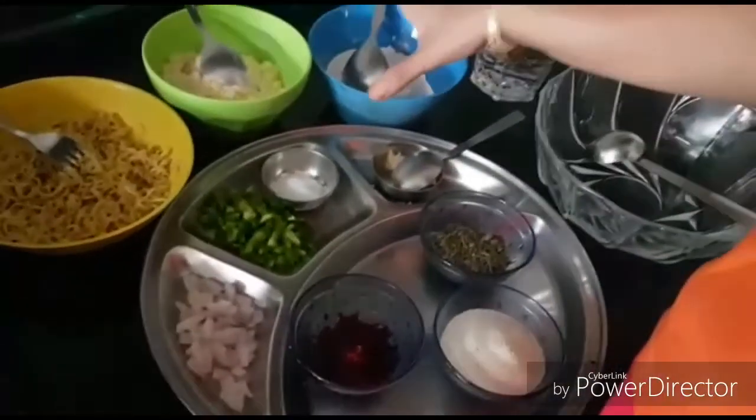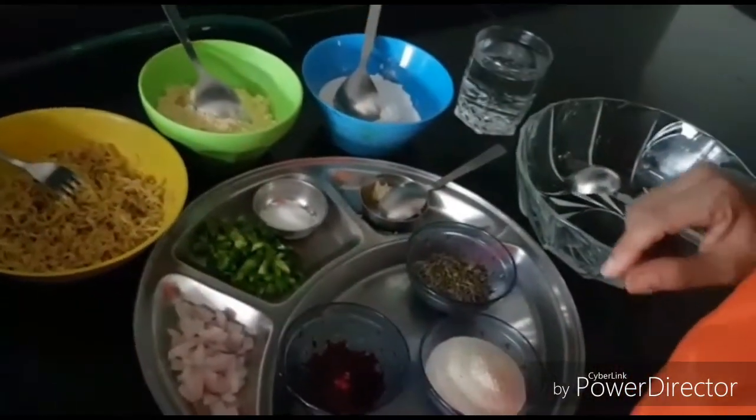Hey everyone, welcome back to my channel. I'm Aditi. Today's video is not a hashtag winter recipe series episode — it's a bit different. A few days ago I asked my boa to share her recipes with me, and she being the best person ever shared her simple, tasty and healthy recipe. So without further ado, let's get started. Today we'll be making noodle mania chila.